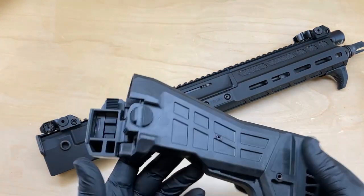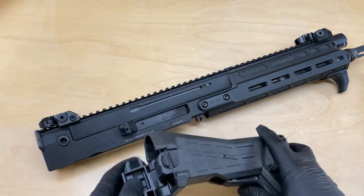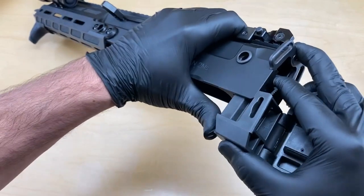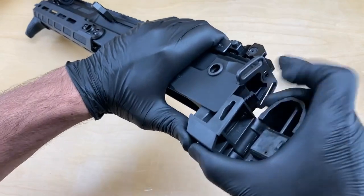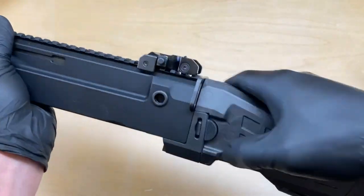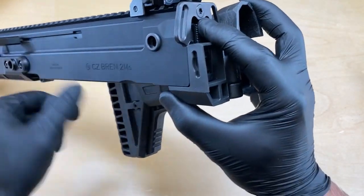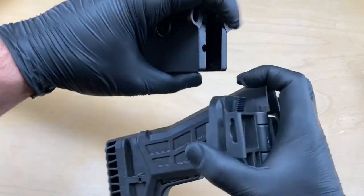It might be worth noting that if your rifle is configured as a carbine from the factory and it has a factory folding stock, there is no detent pin. The removal is nearly the same. So no takedown pin — fold the stock to the side and that will reveal the detent actuating lever. Press that lever in and pull down on the entire stock assembly to remove it from the upper receiver.